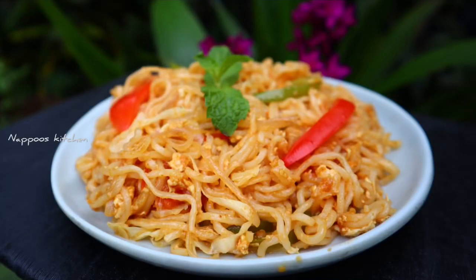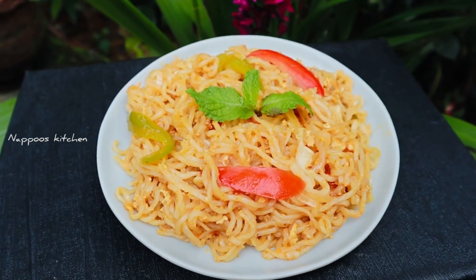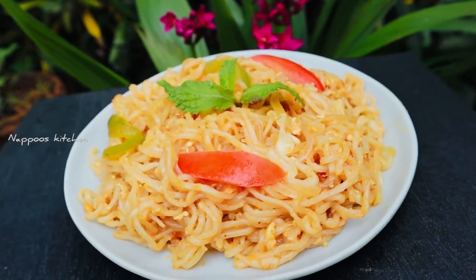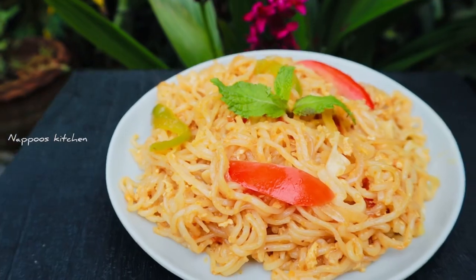Hello, welcome back to my channel. Today we have a recipe for vegetable noodles. We also have a recipe for Maggi. It's a very simple recipe for noodles. This is a recipe for variety noodles.